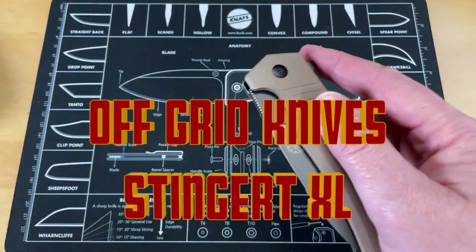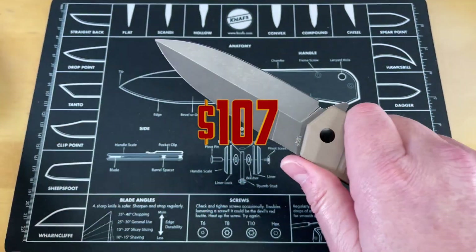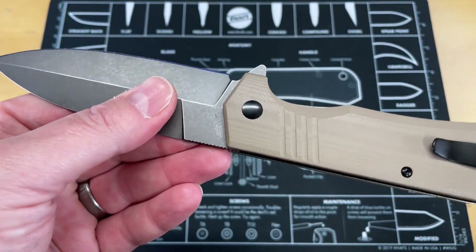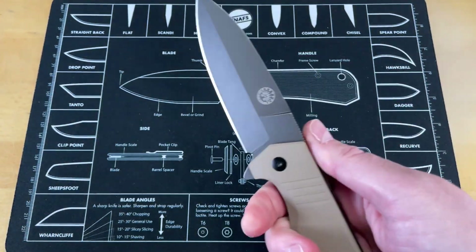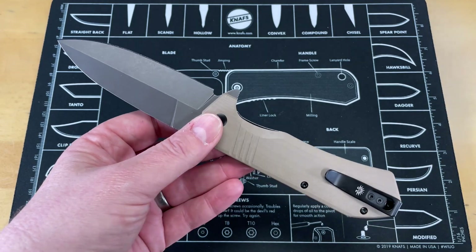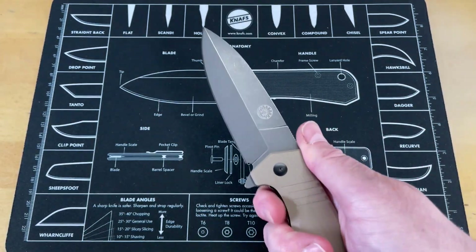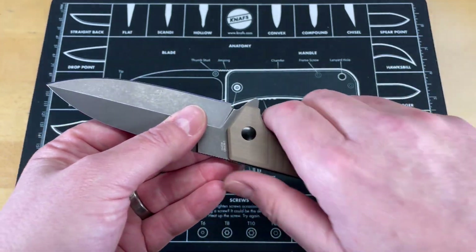Look at this knife. This is the Off-Grid Knives Stinger XL. You guys just saw a first impressions, first day in pockets video on this the other day. This is a very, very good knife, in my opinion. It definitely is one of those knives where I like to say there's no such thing as a tactical folder, but this kind of breaks that mold. This absolutely is a tactical folder.